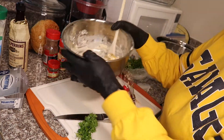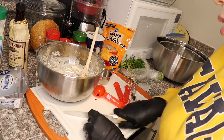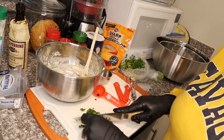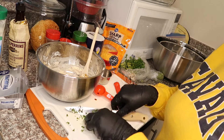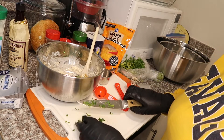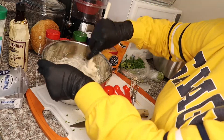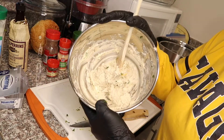Once you have that all mixed up, this is optional — if you have parsley, cut it up and put it in there. I love me some parsley. Once you have it all cut up, just throw it in and give that a good mix. Now that we have that all mixed up, we're gonna put this to the side and prep our chicken.